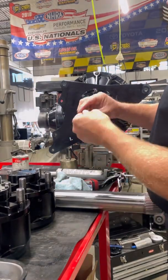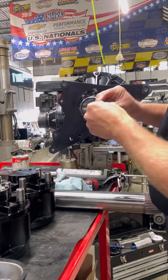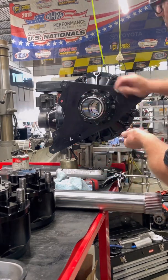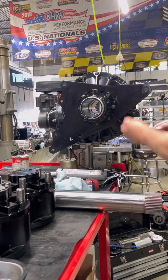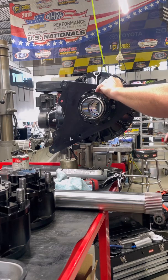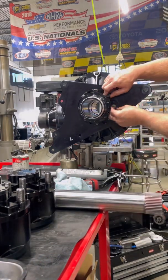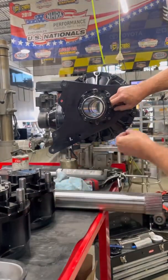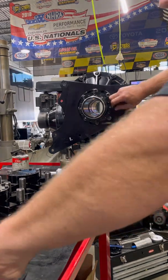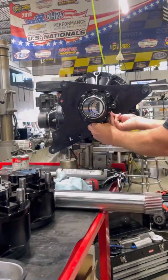These washers I'm putting on here are ARP, and the 12-point nuts are also ARP along with the studs. Those washers actually have a bevel on one side — basically they're made for bolts, not studs per se. The bevel part would go toward the head of the bolt. On this application it can go either way, but I like putting the flat surface up against aluminum.